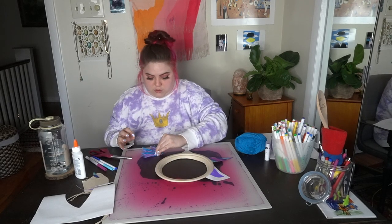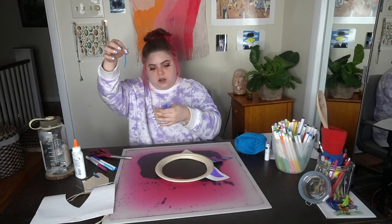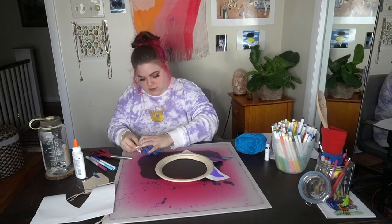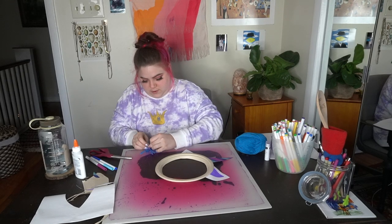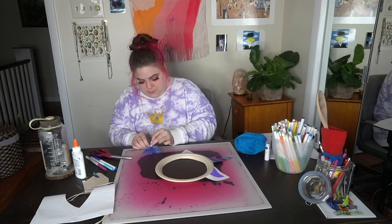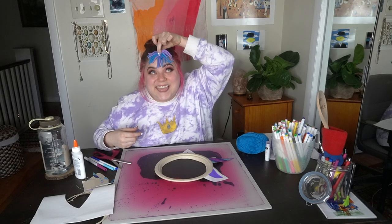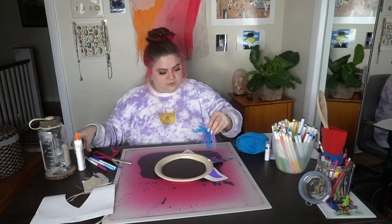I have a little trick to keep your yarn bundled together. You're going to take one strand and separate it from the rest. When you pinch the rest of the yarn together at one end, you'll use that single yarn strand to tie a knot around the whole group. That way you won't have any yarn falling off — it will all stay put a lot better.